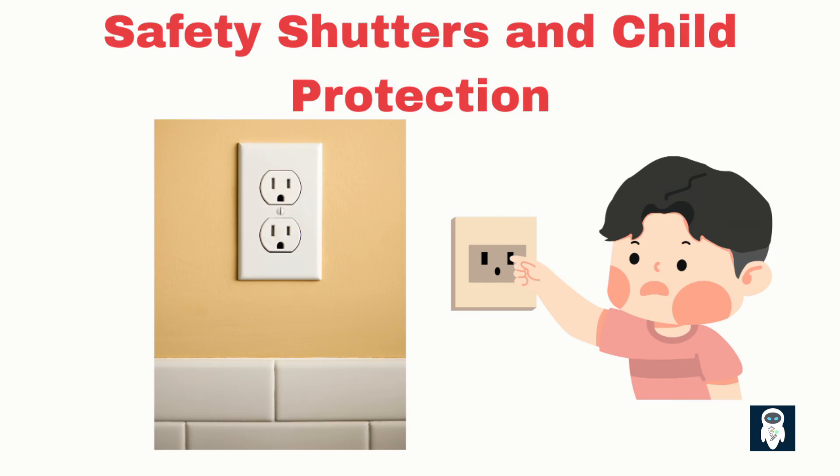For example, a child might try to insert a key or hairpin into a socket. Thanks to earth pin operated shutters, it won't work — the shutters stay closed unless the correct plug is used.